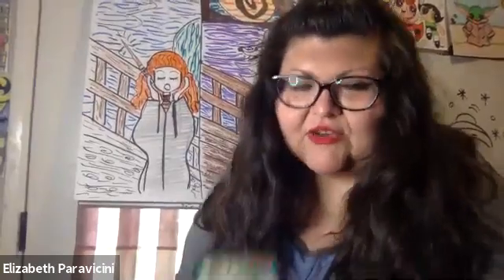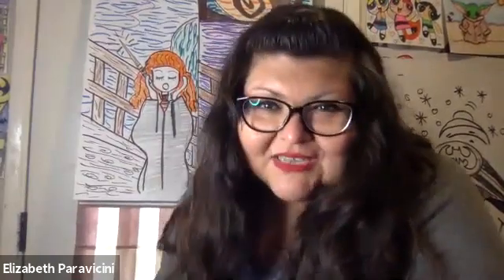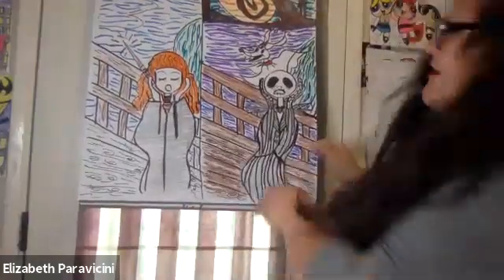Make sure you guys take out a couple sheets of paper, maybe two or three sheets of blank white paper. We also need markers, crayons, or something to color with. I have my Crayola crayons. You also need a pencil so you can draw with. I'm gonna do a difficult version on the right and an easy version on the left, so you can choose which one you want to do.